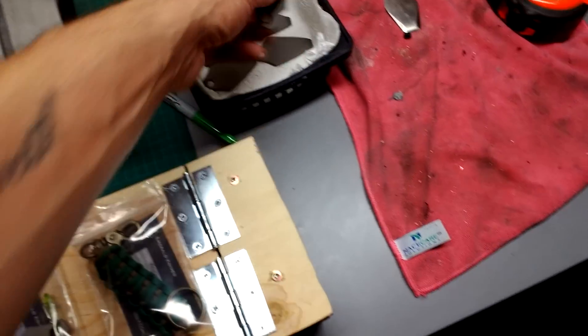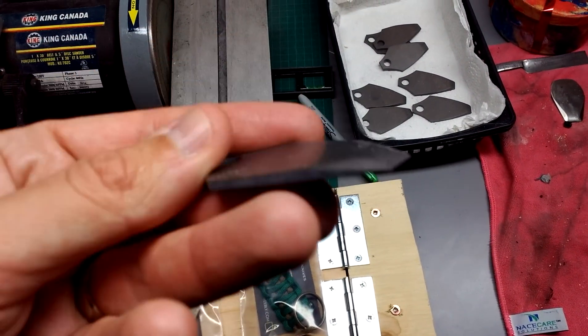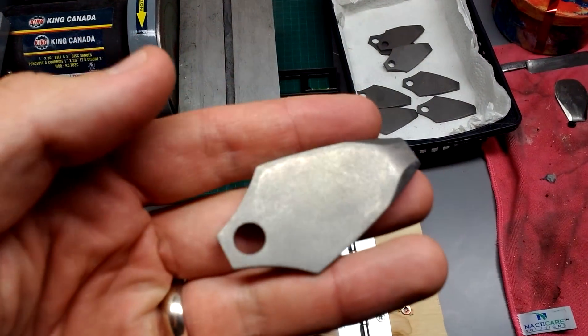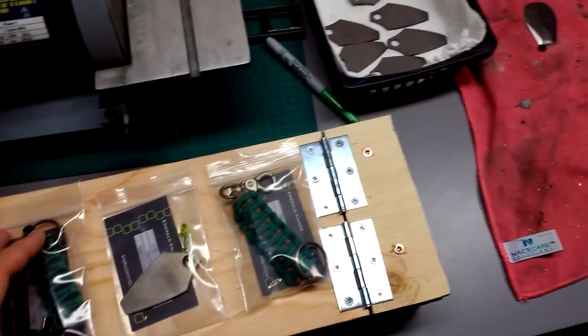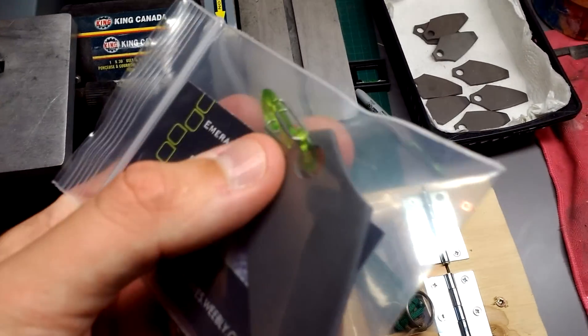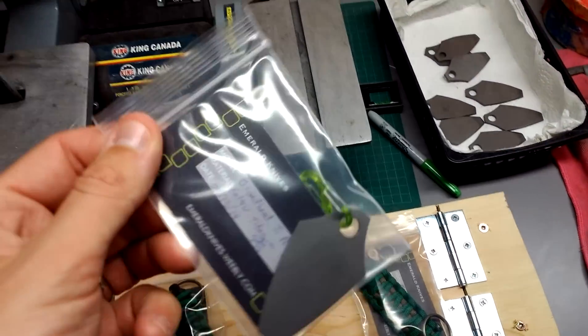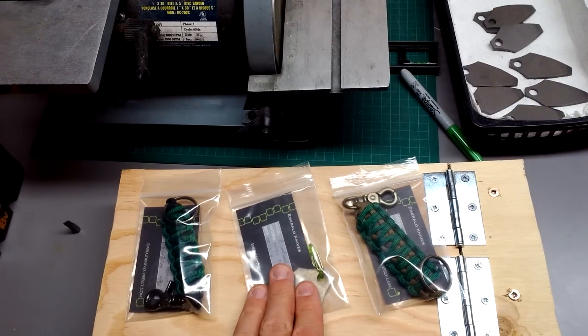For now, all I have for sale are these titanium pry bars. You can use them as a flathead screwdriver as well as a mini pry bar. This is the first generation — I have them stonewashed and they look pretty nice. Final package includes a mini S-Biner, an information slash business card, and they come in a nice little bag.